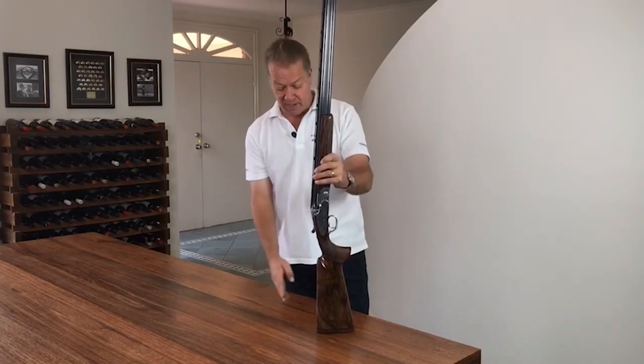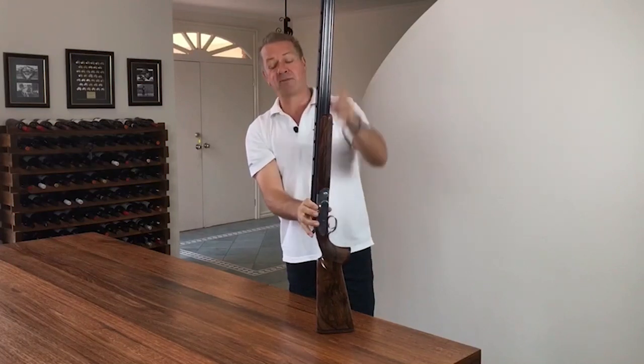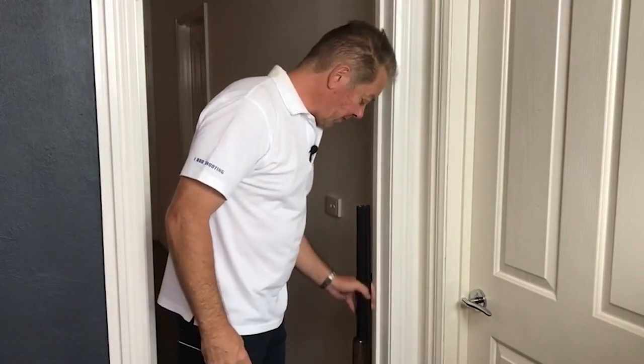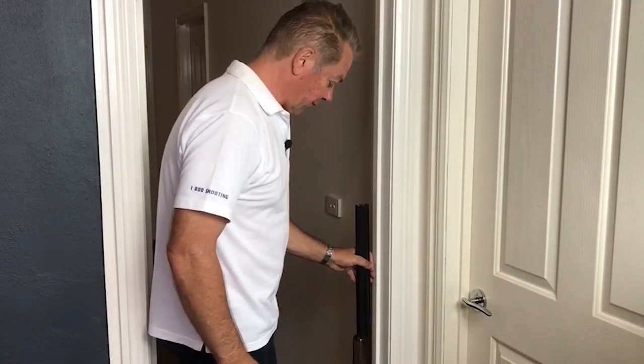You can measure pitch in a couple of ways. You can have a device that actually will measure in degrees the angle of the barrel off-center, or you simply find a square door frame, put the pad on the ground dead flat along the ground, and slowly move it in against the frame.